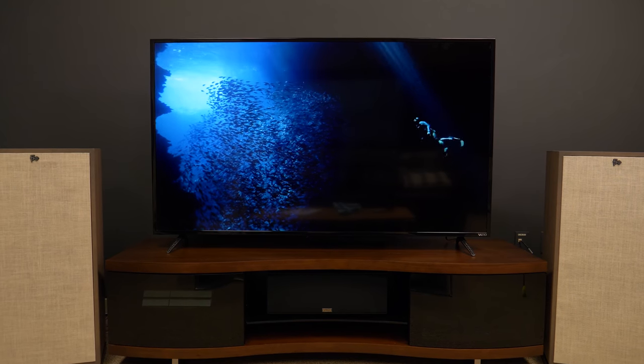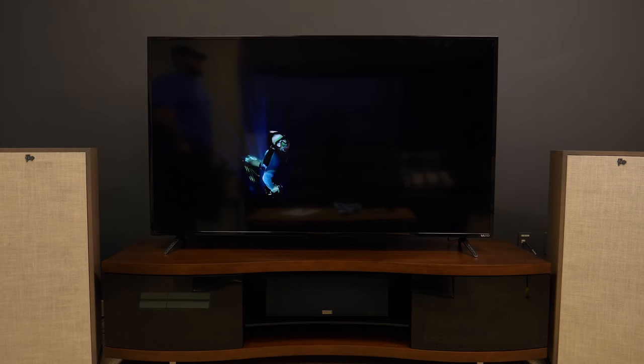It still manages to offer impressive shadow detail and black levels thanks to Vizio's Extreme Black Engine Plus processing. That said, with the lights out you will notice more haloing with bright objects on black backgrounds than Vizio's pricier models.